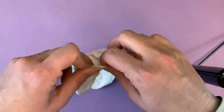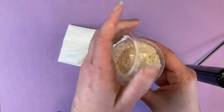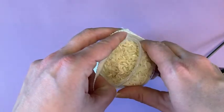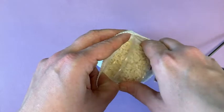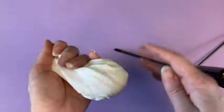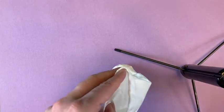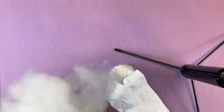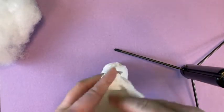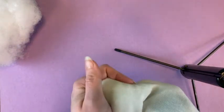Then you are going to open your sock, take your rice, and very carefully pour it into the toe of the sock. You may want to do this over a bowl or paper or something so the rice doesn't get everywhere. Make sure that settles into the bottom like so. This is going to help your snowman sit upright. Next, we're going to take some of our stuffing and put it down in the bottom of your sock. Squish the rice around just a little bit.